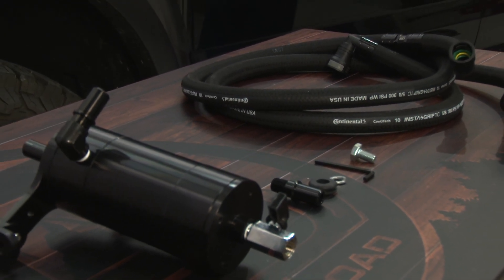Tools you'll need for this installation: 7mm socket, 8mm socket, 10mm socket, an extension, quarter-inch ratchet, 17mm socket, 5/16 hex key, a 3/8 ratchet, a trim panel removal tool or a flathead screwdriver, a 51/64 drill bit or a universal drill bit, a drill, and safety glasses.